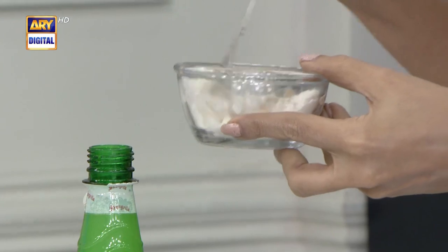Four things are used to make this glass skin mask. In one segment, we'll tell you four masks for each of these reasons.